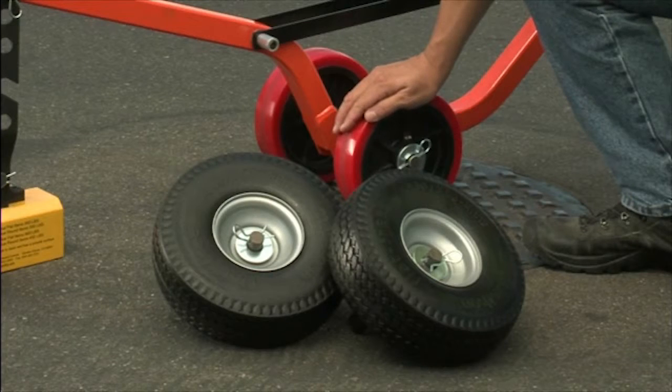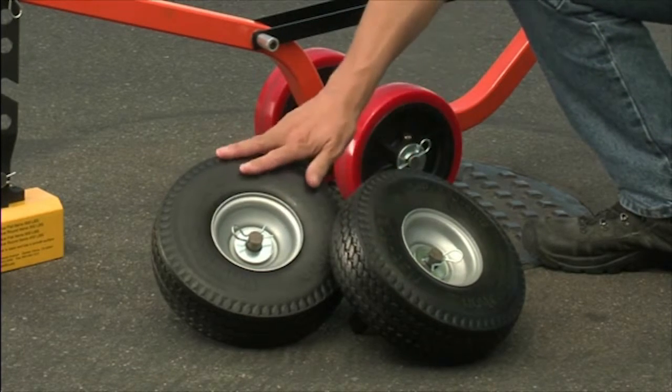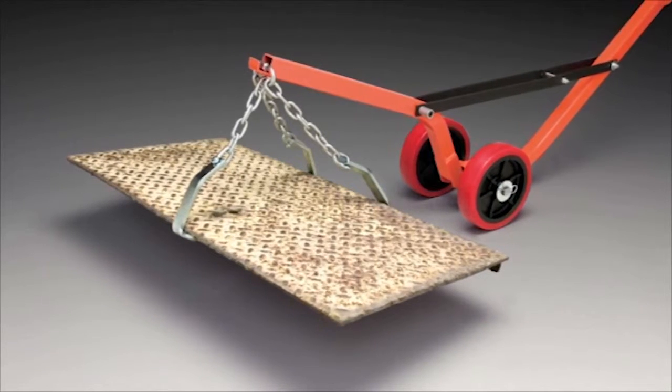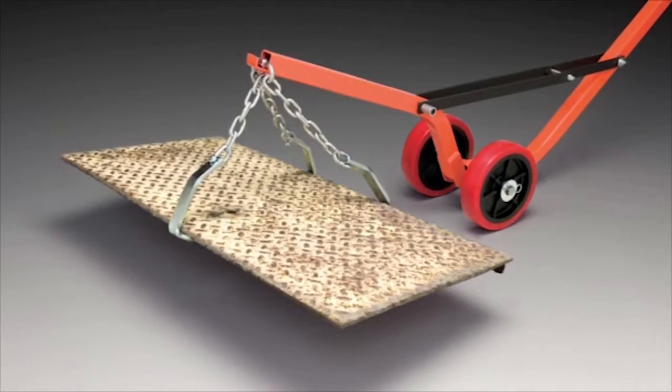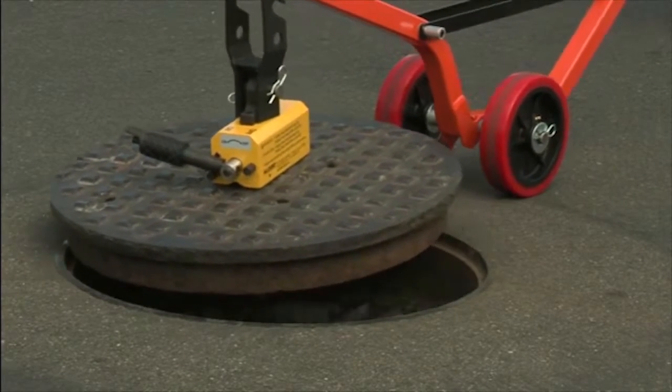There are a number of great accessories, including puncture-resistant wheels that work great on dirt, grass, or gravel, and the storm gate adapter, which can be easily attached to remove heavy and awkward storm gates.